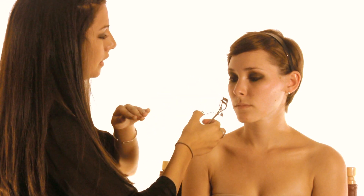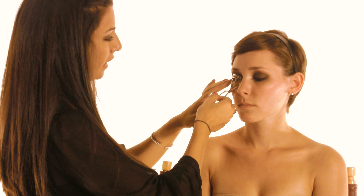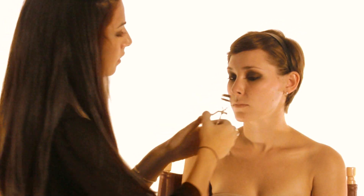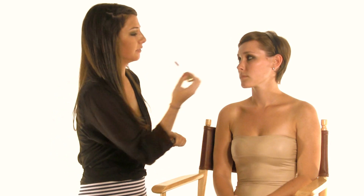Next I'm going to take my eyelash curler — this is by Shu Uemura — and I'm just going to curl the lashes. This is going to give the look an extra flare. Just hold it for three seconds and let go, then do the other eye. Next we're going to do the mascara; I'm going to be using L'Oreal Voluminous Carbon Black Mascara — a nice inky black to finish off the eyes. You want to start at the root of the lashes and wiggle up so you get each individual eyelash.